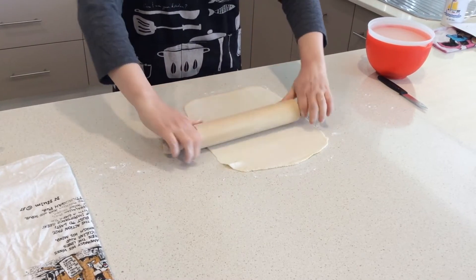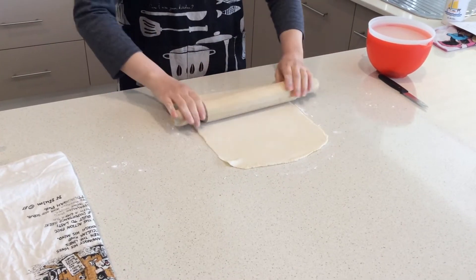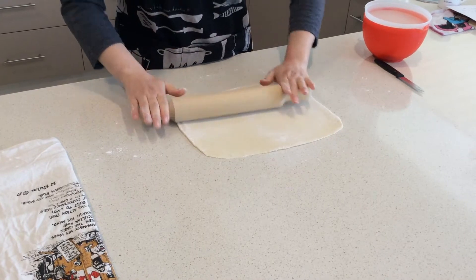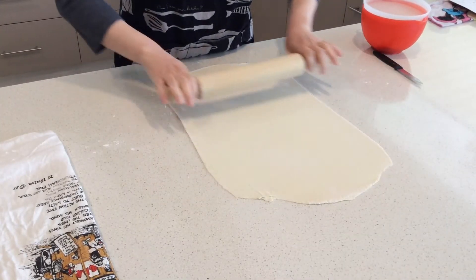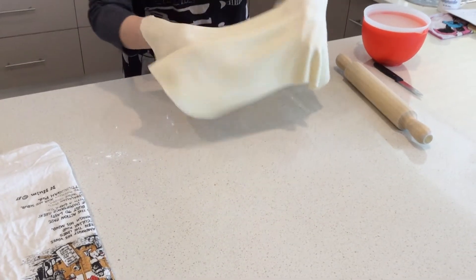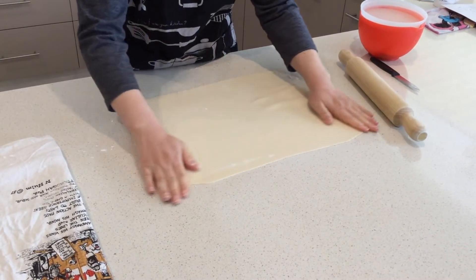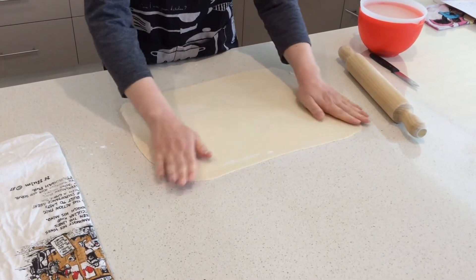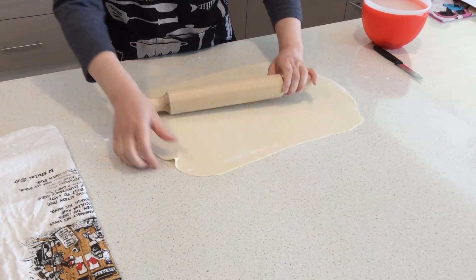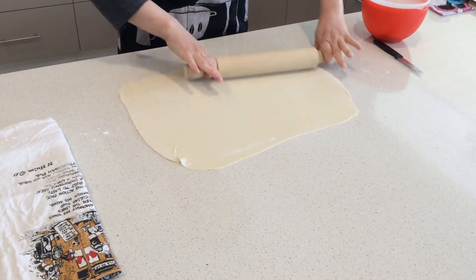Try to make it sort of straight if possible, but it doesn't matter — you can just chop it to make it straight anyway. It's getting thinner now, fairly thin now. If you put your hands like that you can tell which part is too thin or too thick, so if you find a thick area you can just put the rolling pin there so that you have a nice even pastry.